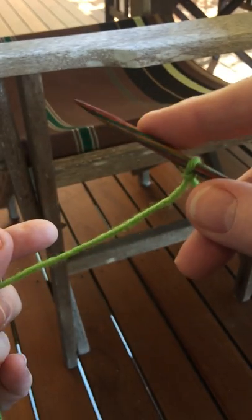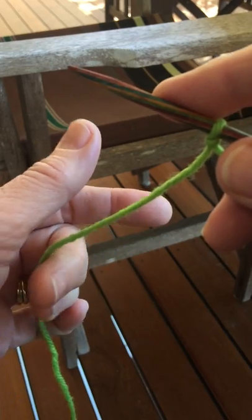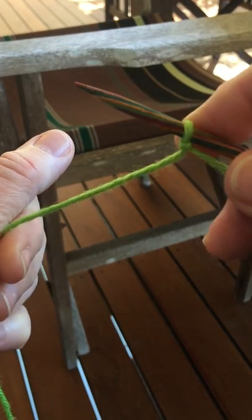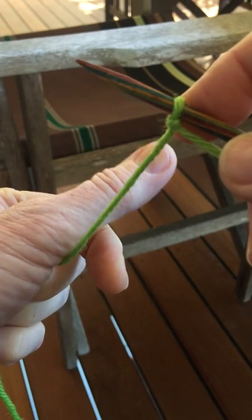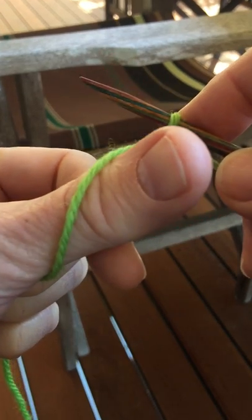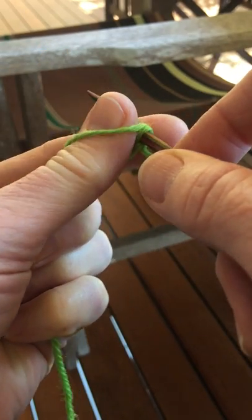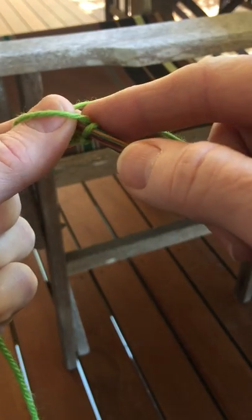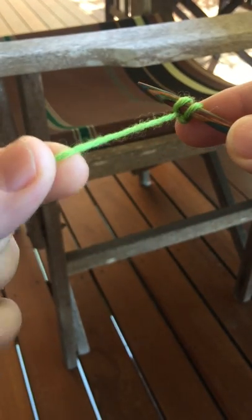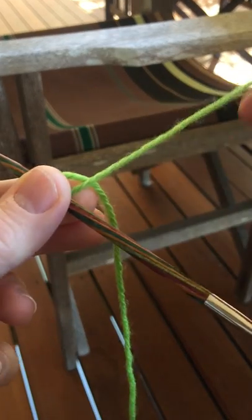I only need a needle in my right hand, or my working hand, and on this hand I'm going to pretend that my thumb is the needle to help me make the stitch. The thumb comes from the back to the front, twists, and you knit into that stitch with the working yarn. It takes two threads to make that stitch: this tail here and the working yarn.